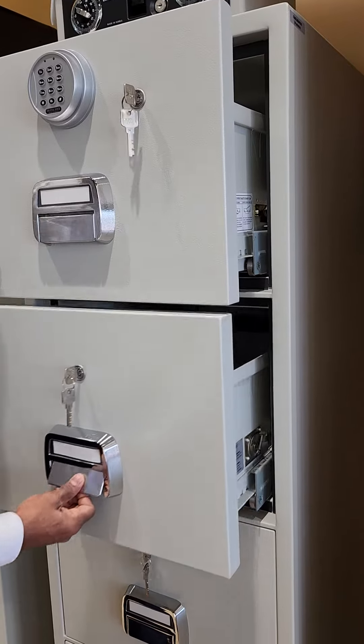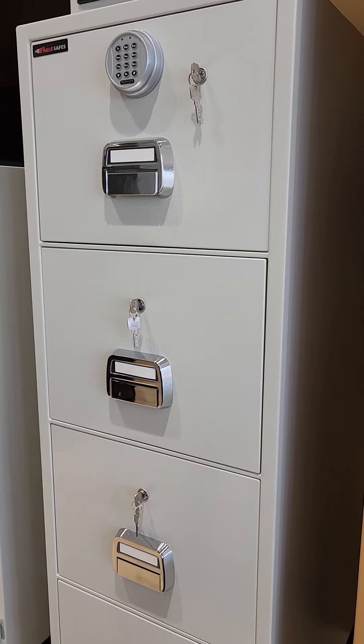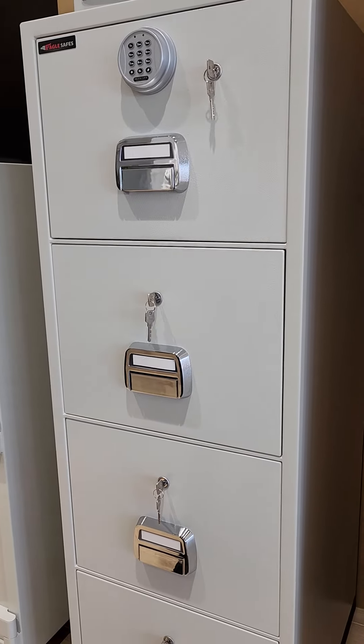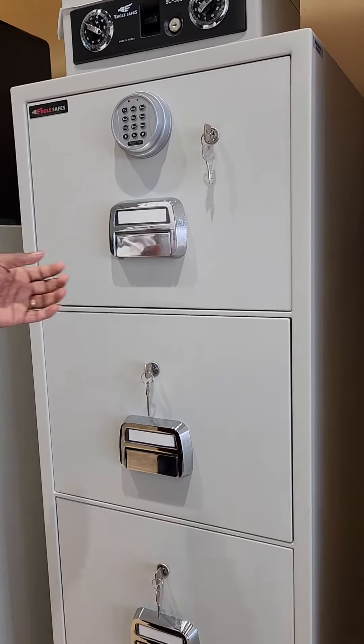You can open all the drawers here. You can control the remaining lower three drawers by locking the upper drawer. I will show you how it works.